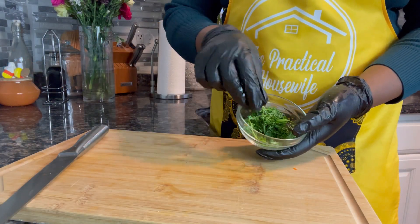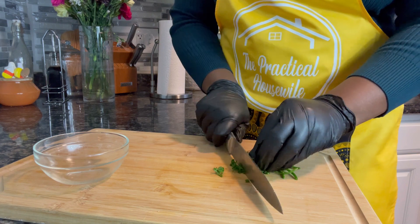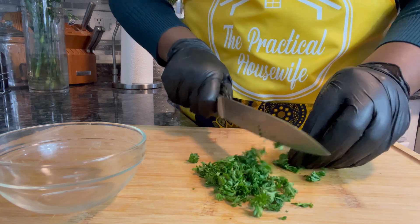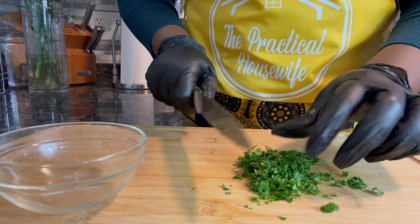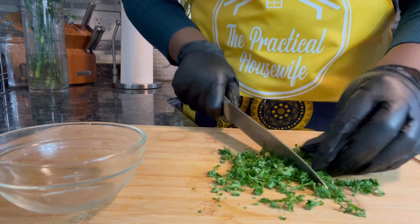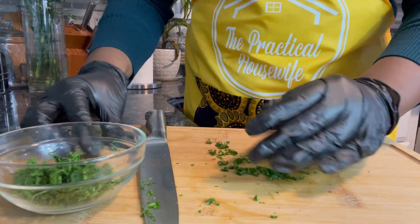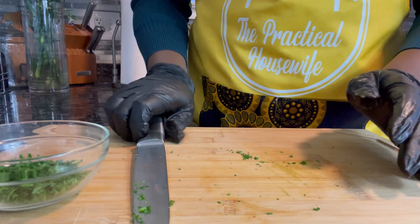To garnish our wings today, I will be using some freshly chopped parsley. You can chop these yourself or purchase them — they are available in bottle form, semi-dry. But I like to use fresh parsley rather than the flakes, and I'm not cutting it too fine. This will be our garnish just to add a little razzle dazzle to our wings once they are done.